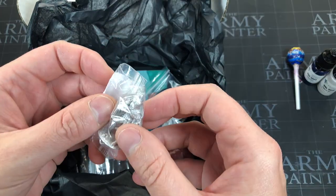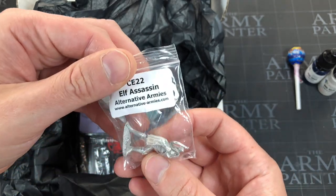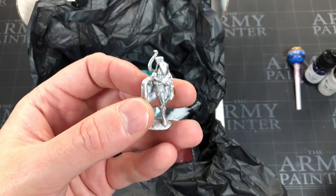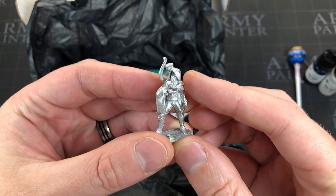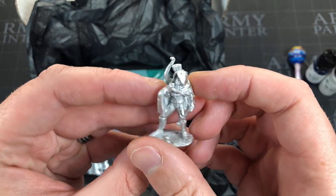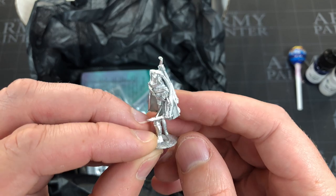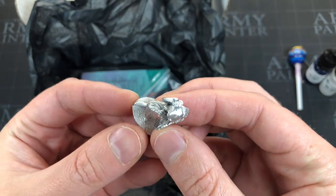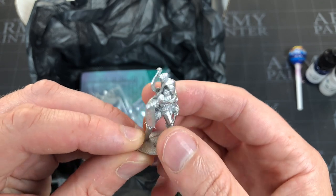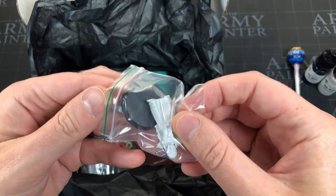Let's start with this metal mini — it's an elf assassin by Alternative Armies, another company I'd never heard of before Model Box. It's an elf assassin, which is exactly the sort of class I used to pick — the rogue elf type. You can just see his eyes peeping through. I like it; I'd be interested in how well this paints up.